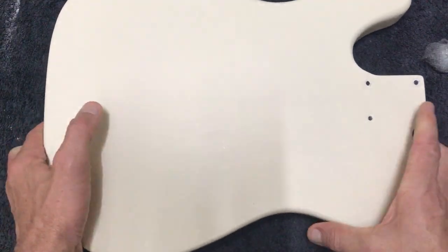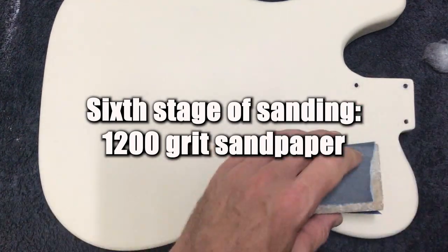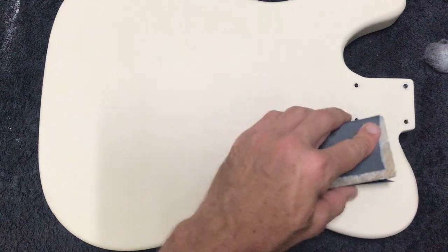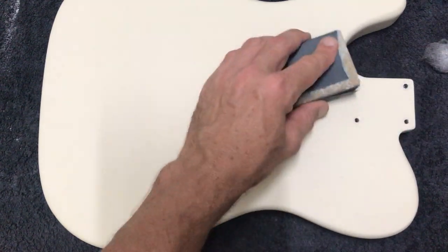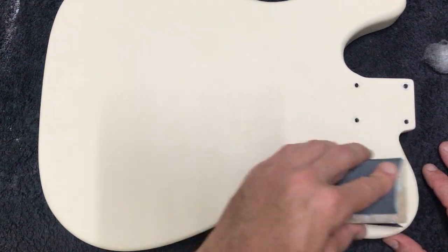I've been sanding for a couple of hours now and hopefully you can see on camera that we've removed almost all of that orange peel. There might be a few little specks here and there, but generally the next finer grit of paper will remove that. So I'm moving up now to a 1200 grit paper and just repeating the same process — basically removing the scratch marks left from the previous grade of paper. This stage normally doesn't take as long as the initial sanding.